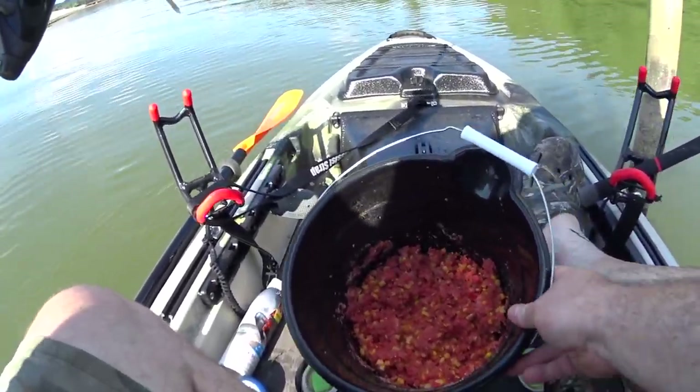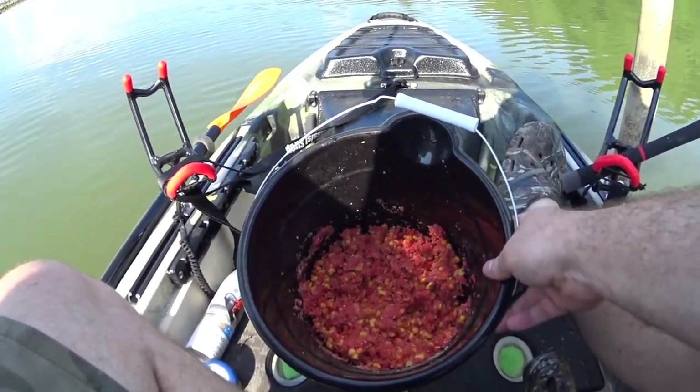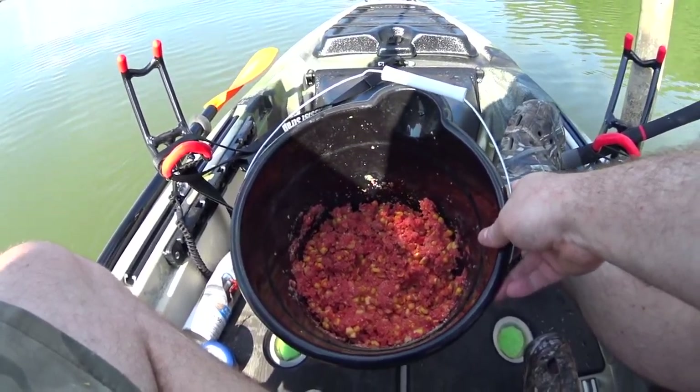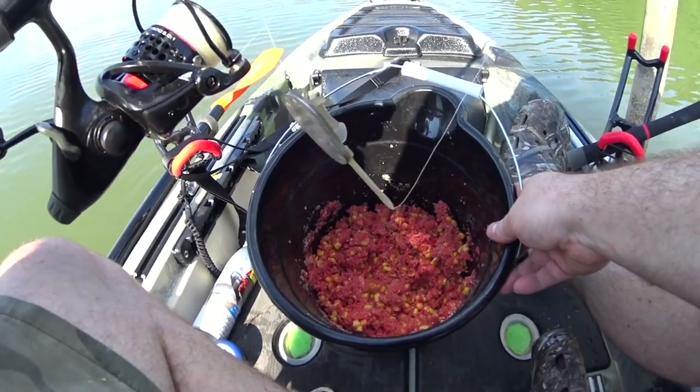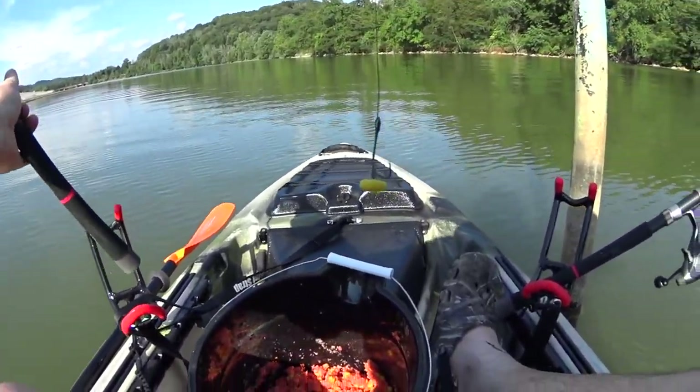I've just got a mix of breadcrumbs, sweet corn, and honey. I've added jello like what Luke from Catfish and Carp uses, and someone commented on one of my videos saying to use cream style corn, so I've thrown some of that in there too, making a pack bait for the method lead. I'm going to get these out in the water and hopefully catch a big carp.